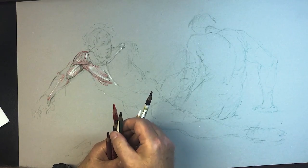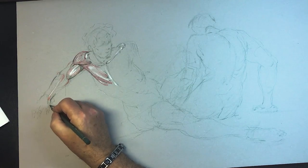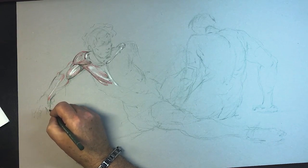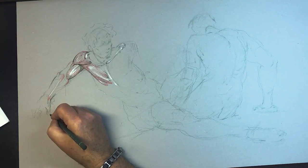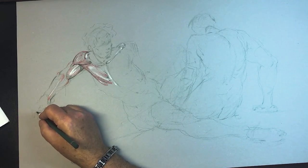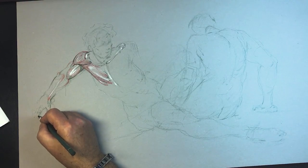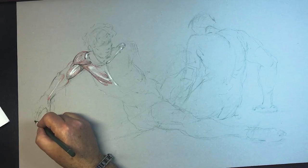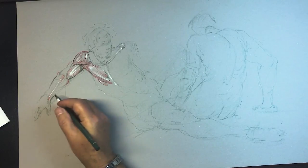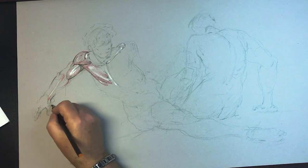I was watching some anatomy videos the other day, and the person becomes so clinical — you can just see them going through their vocabulary, trying to come up with the most intelligent word. And I'm just dying, because you know they don't talk like that. Could you imagine getting all romantic and saying, 'Honey, I love the shape of your boxy deltoid.' They're real intelligent and real serious. Don't be so full of yourself.